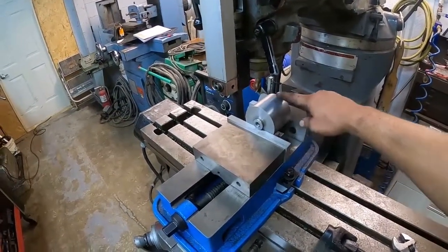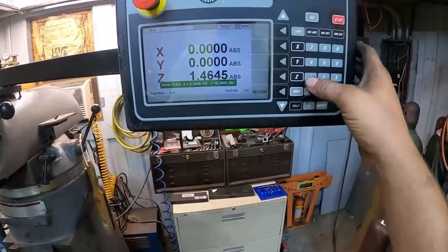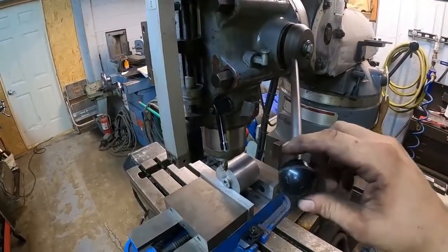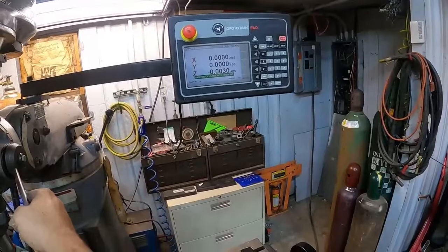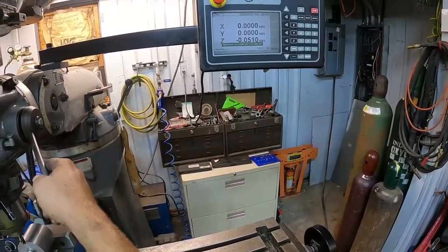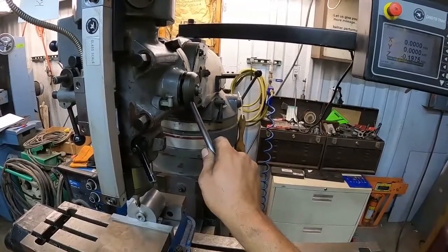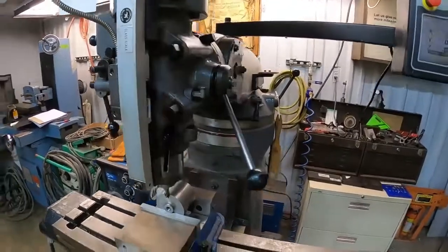What we're gonna do is machine the last bit — putting a flat in here. We're gonna mill it out to clear the axle tube where it's welded. I'm gonna program the power feed for three point four five inches and then set the quill where I want it for the first pass.